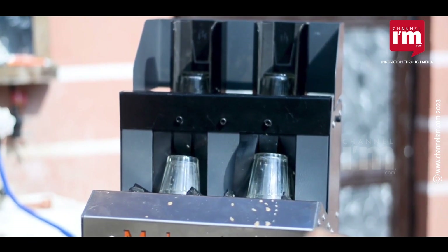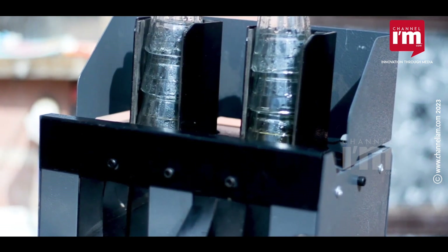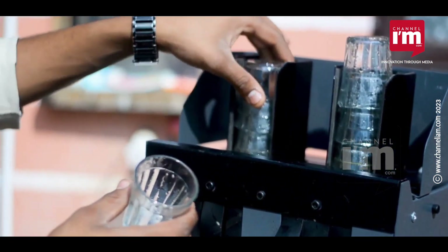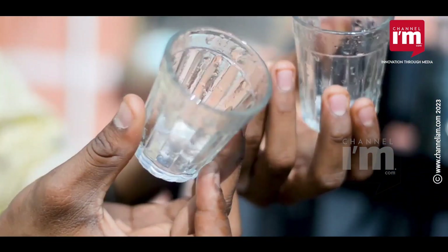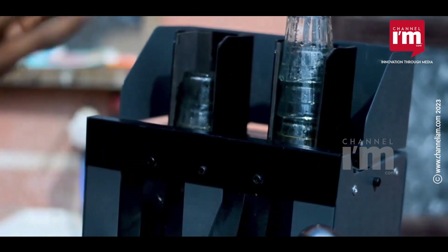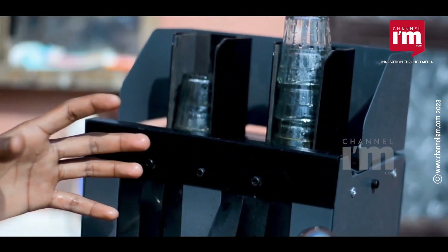This prevents accidents and ensures the machine's safety and reliability. One of the primary benefits of this machine is that it allows you to clean glass in a much more sanitary manner than manual cleaning. This is accomplished through the use of a powerful cleaning system that employs high-pressure water jets and a cleaning fluid to effectively remove dirt, grime, and residues from the glass.